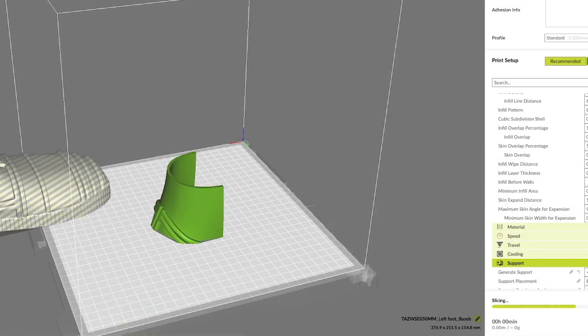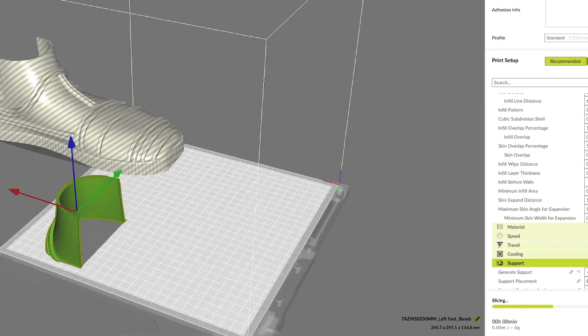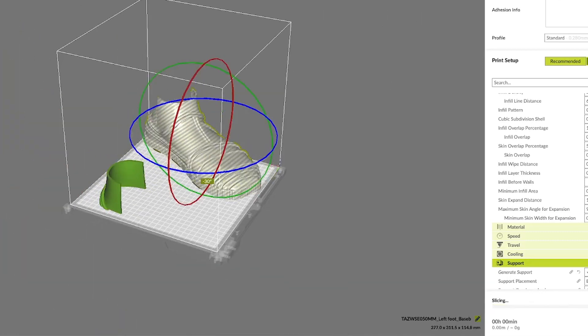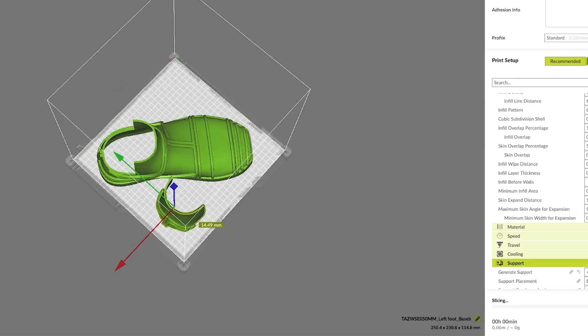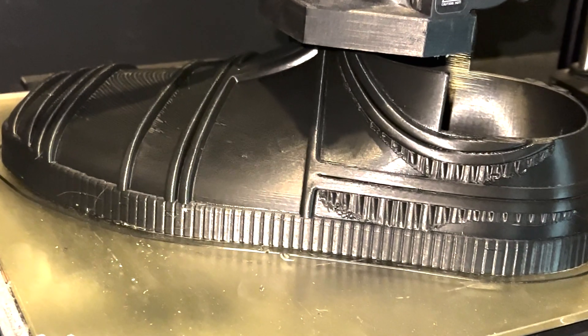Jumping back in our slicer, we're going to import both parts of the foot. I'm going to reposition them so that everything fits nicely. And the big part of the foot, we are going to rotate to a 45 degree angle so it fits better. Let's check that print time and send it off to print.